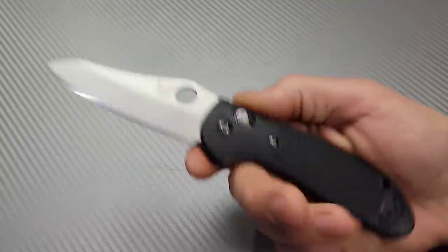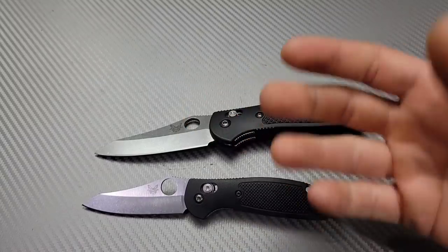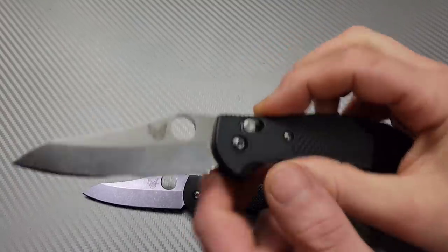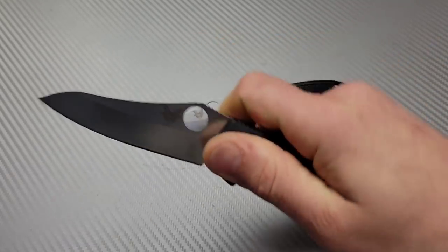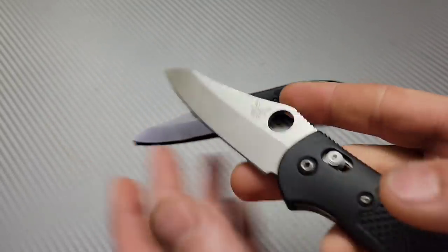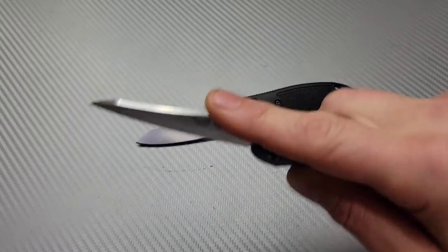The Benchmade Griptilian — this is the large version; there's also the small version. In my opinion this is the best version. It does come with the deployment hole and a sheepsfoot blade. This blade shape is great because the tip falls in line with the pivot, or maybe slightly under it, which I actually prefer — either right in line or slightly under. I don't like it to be above the pivot, especially for a work knife.